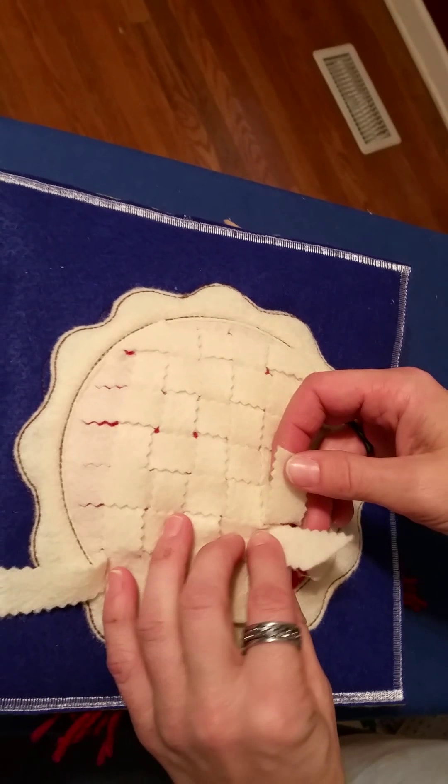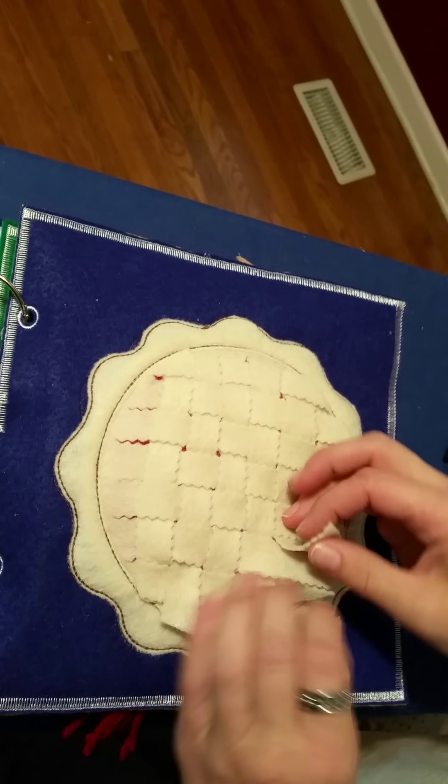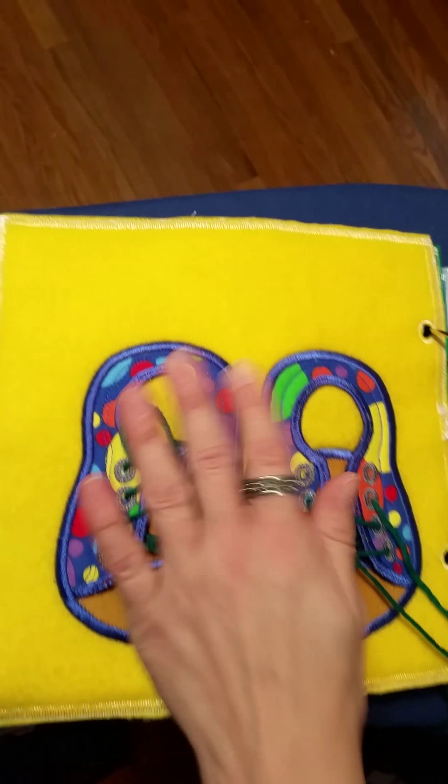Here is a custom quiet book. I had ordered in the middle pocket to hold all of the pieces. The next page is a lacing or a weaving page, which we made up high. It keeps little hands busy and works on dexterity.